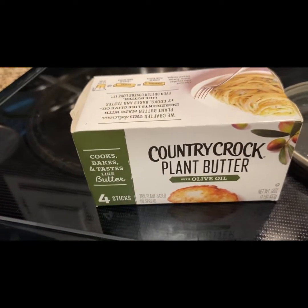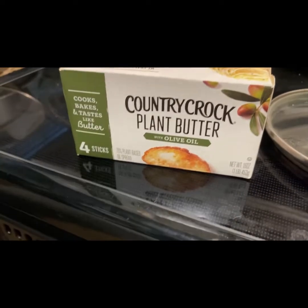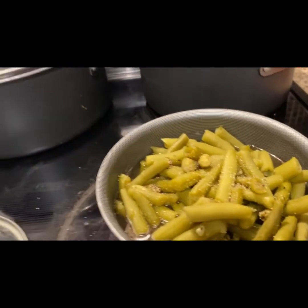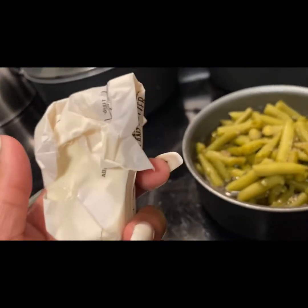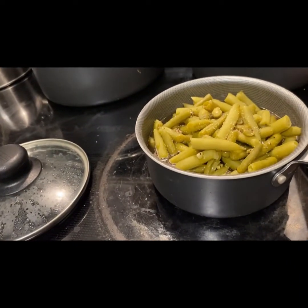So the butter I'm going to be adding to the green beans today is Country Crock plant butter with olive oil. This is vegan butter, of course. I'm going to use like a half a stick of butter — probably about two and a half tablespoons. I'm just going to add that to it.